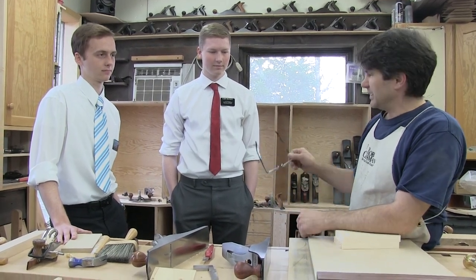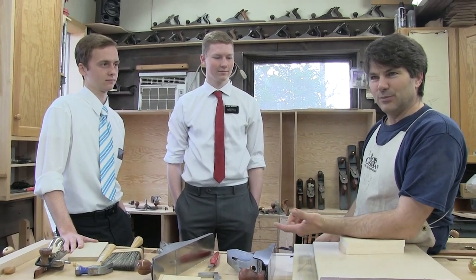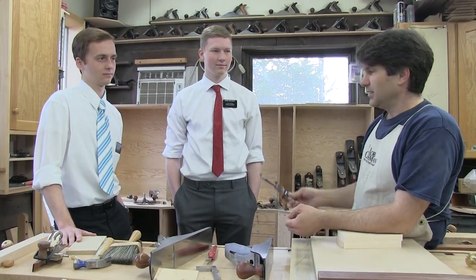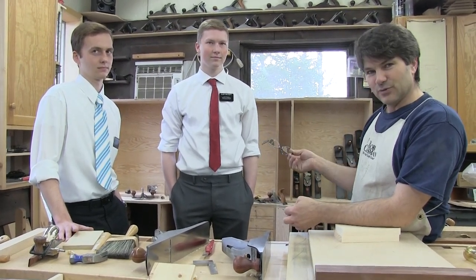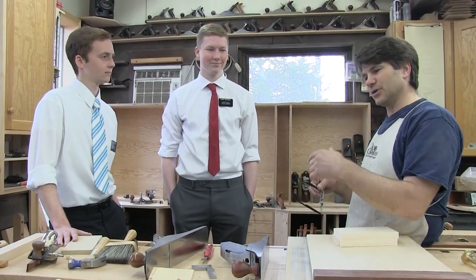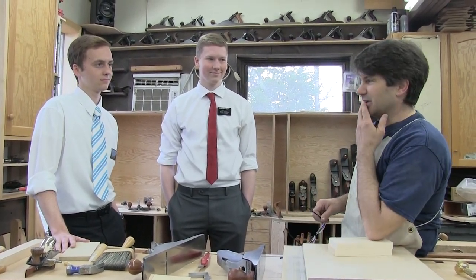The reason we're doing this is because Elder Dracot's dad is taking a dovetail workshop that I'm teaching in Edmonton in two weeks. Elder Dracot, who's at the end of his two-year mission, is going to be there as well. He actually gets home on Friday and is coming to do the workshop on Saturday. So I'm going to make him better than his father before he gets there.